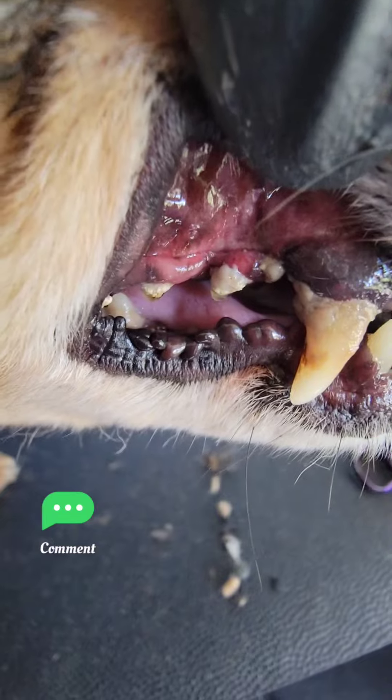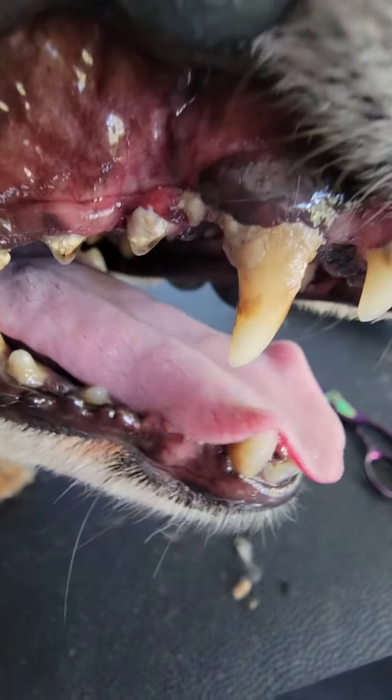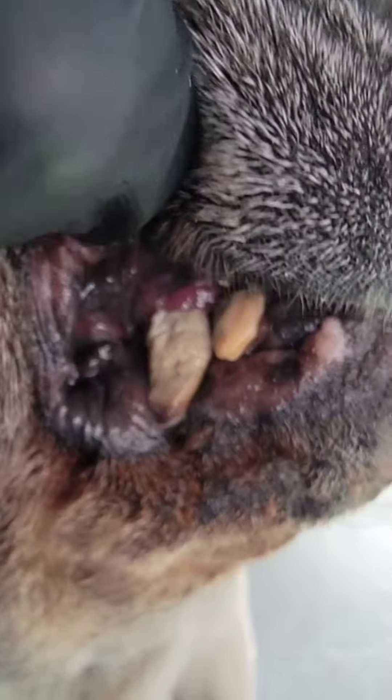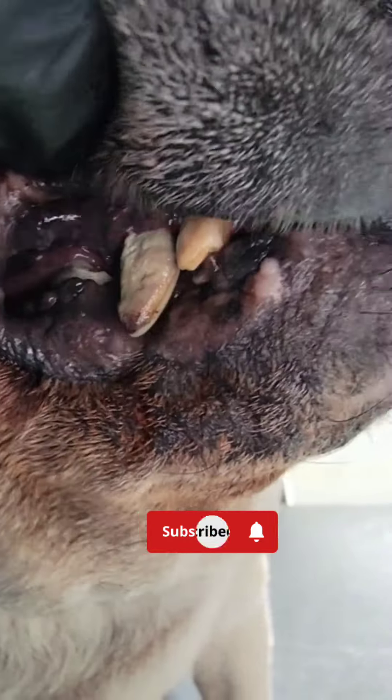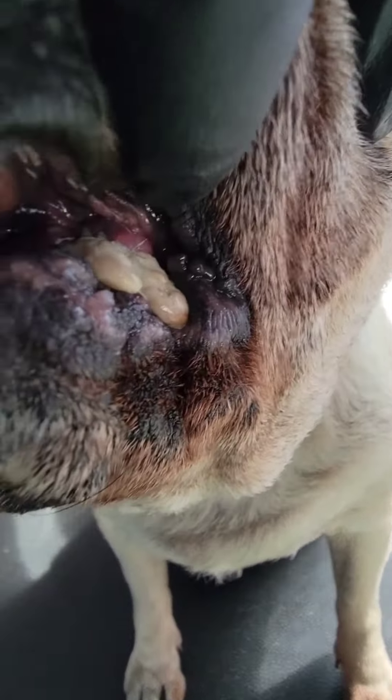So once again, do oral hygiene on your dog if you don't want their teeth to look like this. Or this. This is not a paid promotion. I am just letting everyone know what to use to make sure your dog's teeth does not end up in this condition.